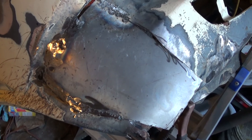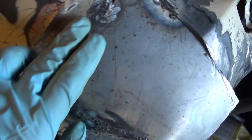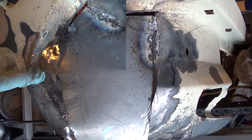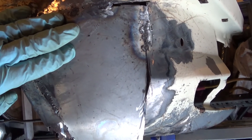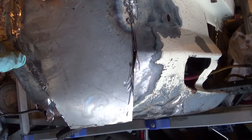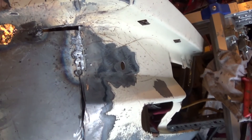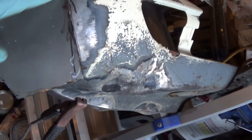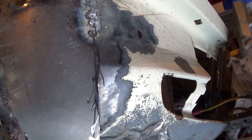And this is my stopping point for the evening. As you can see, I'm starting to get the patch tacked in place here and cleaning up the welds as I go. It's definitely taking on the approximate correct contour here. I miscalculated a bit and had a couple of gaps here which I'm filling along the way — not too big a deal.